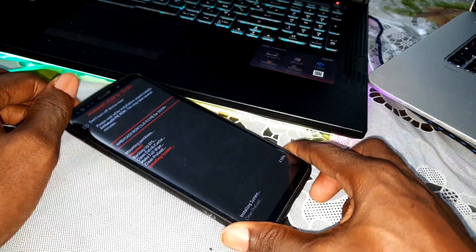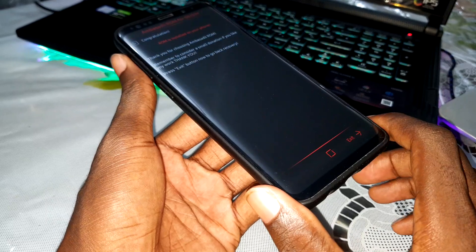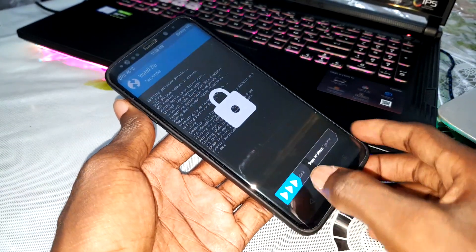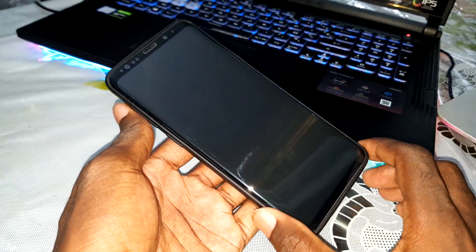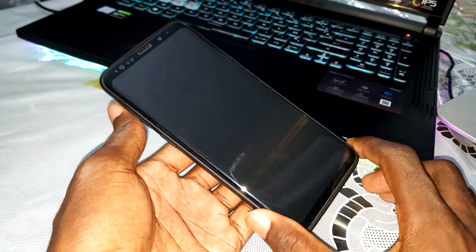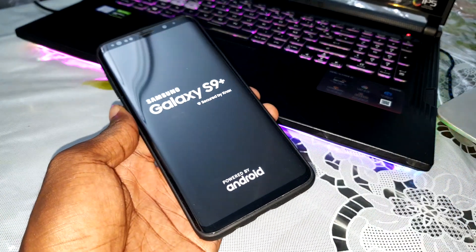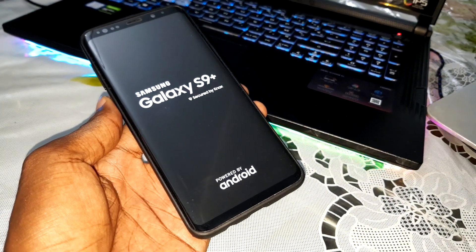Wait a few minutes for the installation to finish. It's done. Now you can click on Next. Reboot system. Do this. Your phone will reboot many times — don't worry, it's normal. Get ready for that.